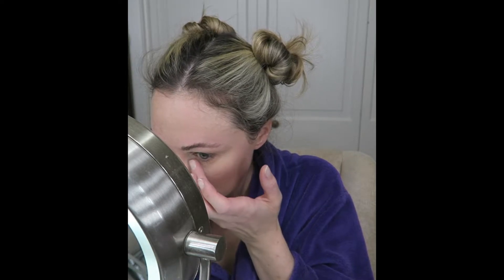If I notice that any of the powder has creased into a line, I simply use my finger and gently swipe, and it actually smooths it out.